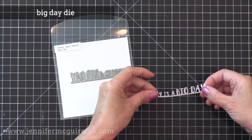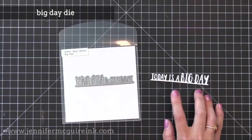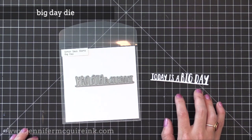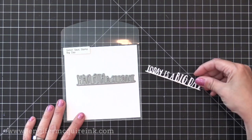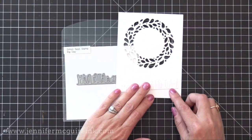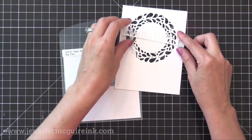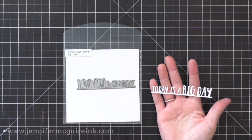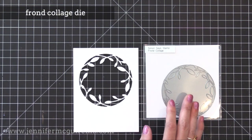Next we have the Big Day die. This cuts the sentiment 'today is a big day' and it also has a line connecting the letters. So you could cut the letters off if you want, or maybe use the line as kind of like a little border strip going along a card. You can see this fits nicely across a four and a quarter inch wide note card, and it's a nice size sentiment that fits over the wreath nicely too. This would be great to tie some balloons on a card.